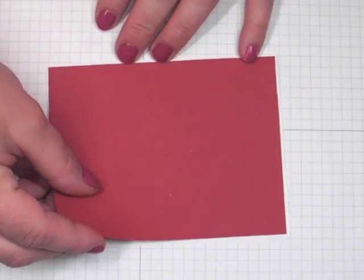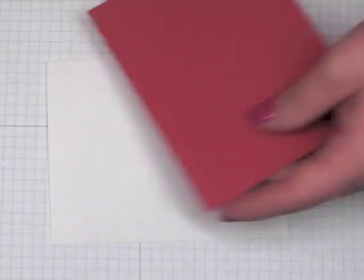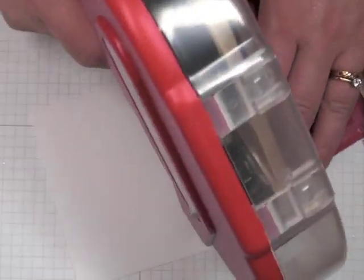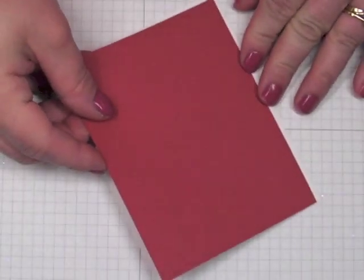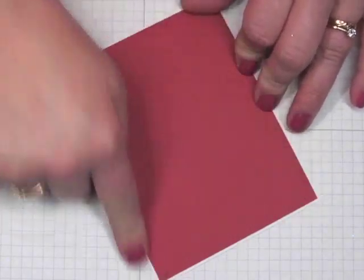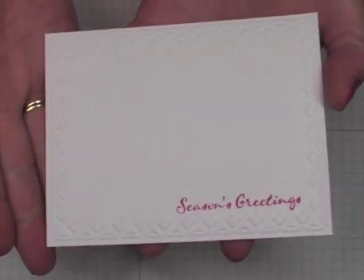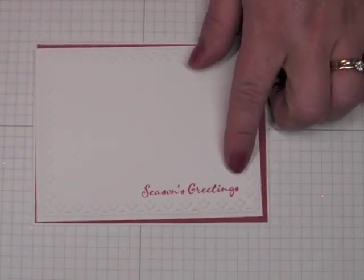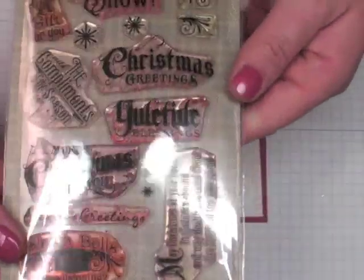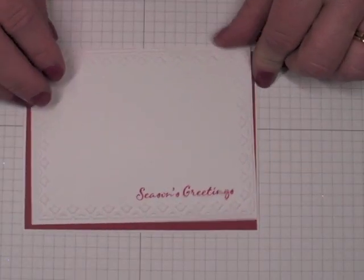These are reinkers with glossy accents and some glitter, so match your cardstock color to whatever reinker you're using. This layer is one-eighth inch smaller than my base — four and one-eighth inches by five and three-eighths inches. Go ahead and adhere that to the front of the card so you have a really thin frame around it. I'm using an embossing folder — a tulip one from Stampin' Up — that measures four inches by five and a quarter inches. I've already stamped the greeting using a stamp from Waltzing Mouse called 'Compliments of the Season,' using the 'Season's Greetings' in the same color ink as this layer.